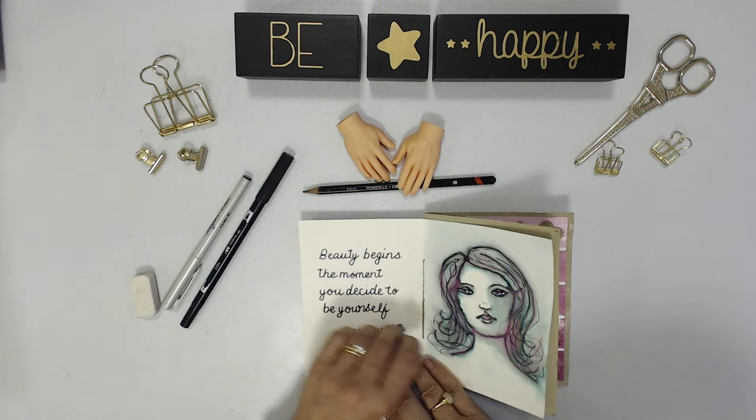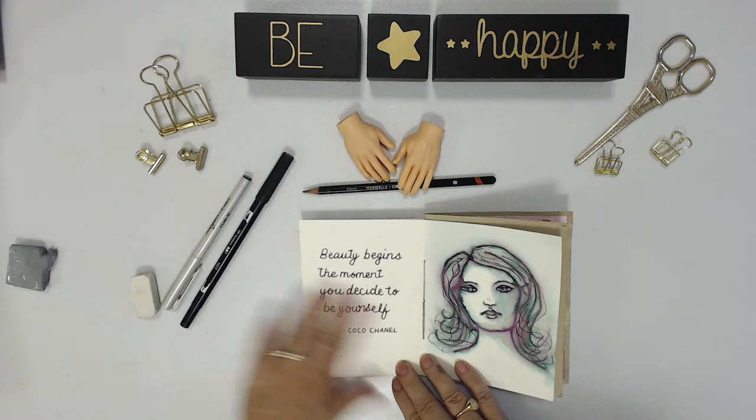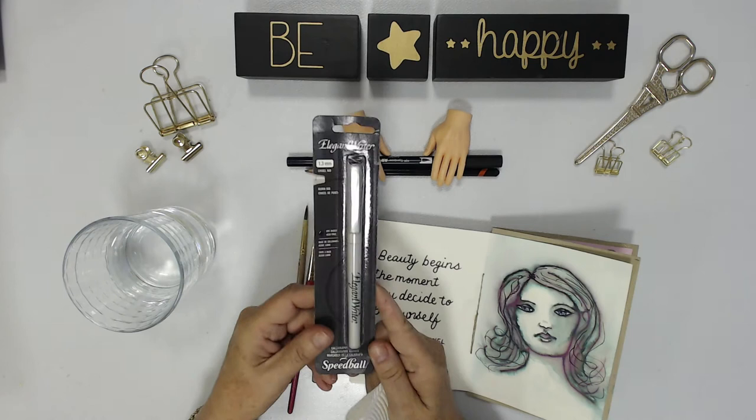This is in my art journal that I made on watercolour paper. And this is the saying: 'Beauty begins the moment you decide to be yourself.' Here's the Elegant marker and I'm going to draw a really simple frame around it. This is what the Elegant marker looks like in its case — I purchased mine from Amazon and it was only a couple of dollars.